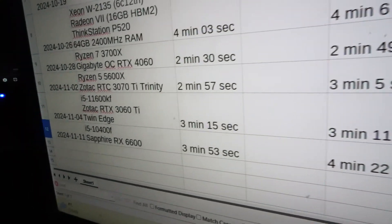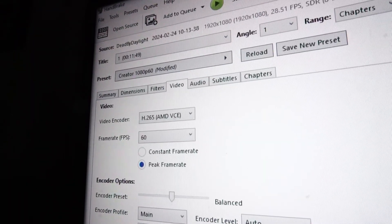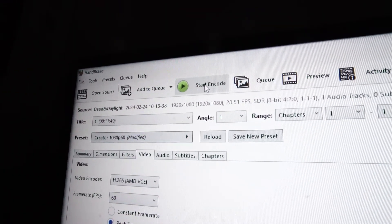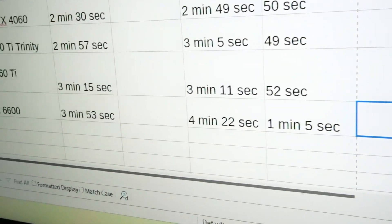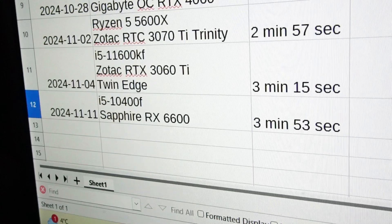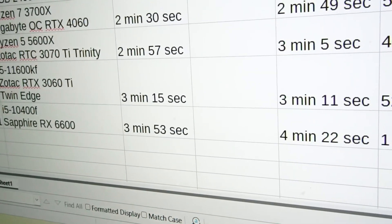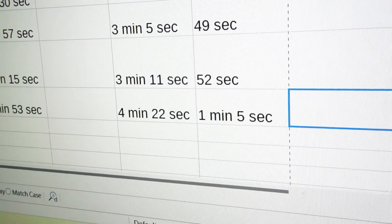For productivity, let's see how it performs with the GPU as the main encoder. With the modified settings, it finishes in just 1 minute and 5 seconds. The clear choice is utilizing the RX 6600 over raw CPU power, though the CPU-only scenario gives a useful reference for how long it would take without GPU acceleration.